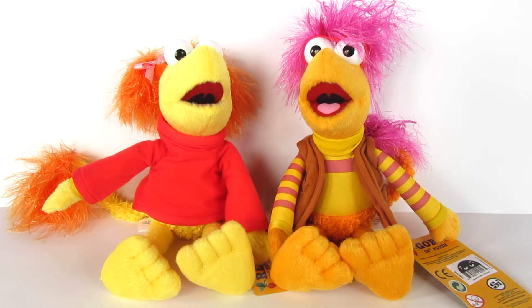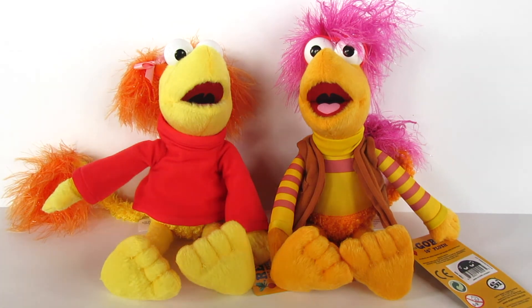Thank you so much for watching and thank you again to Super Impulse for sending me these adorable little figures. I really do appreciate it. You guys are awesome — I'll see you guys around. Adios amigos!